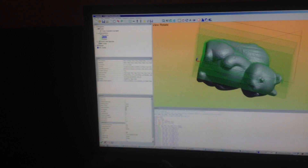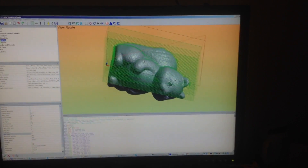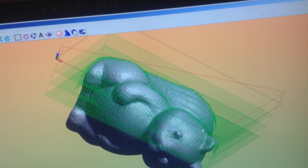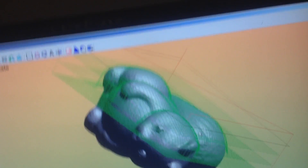Hello! I'm CNCing a little squirrel. It looks like this. I have made the tool passes in Heek CNC, and I'm gonna test to see what happens.